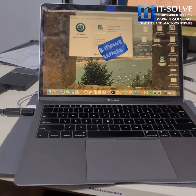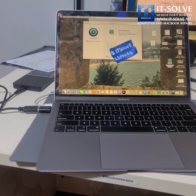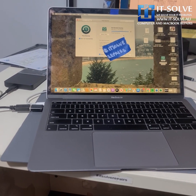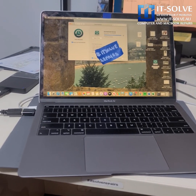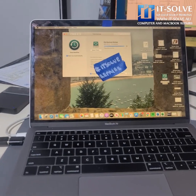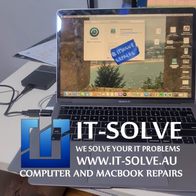So we're going to wait for the backup to complete. This is another successfully recovered data from a liquid damaged MacBook, which was not turning on when the customer brought it in. Thank you guys for watching, and if you need this service, all the information is in the description. Thank you.